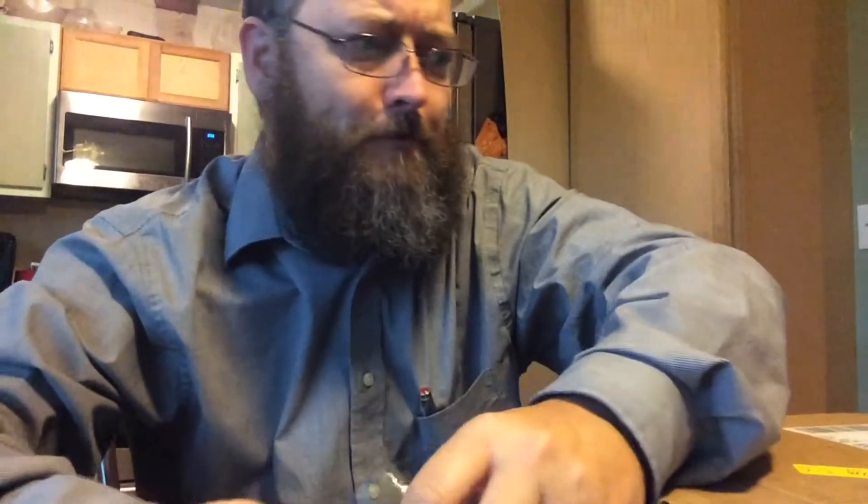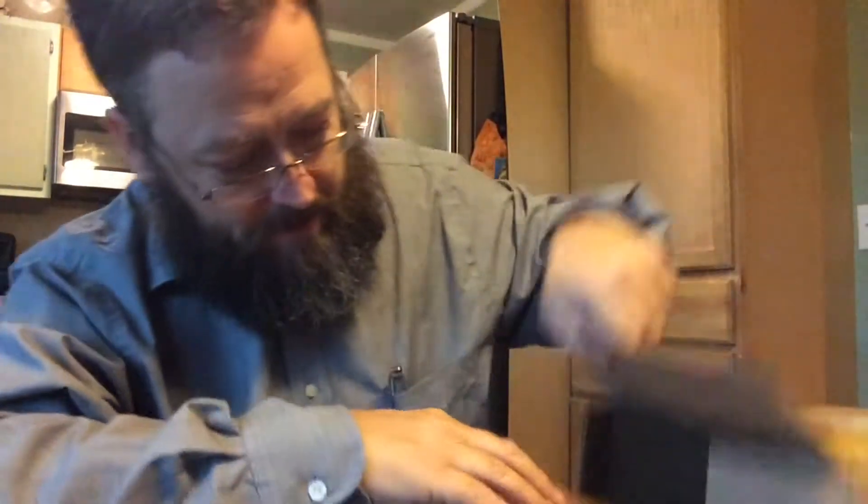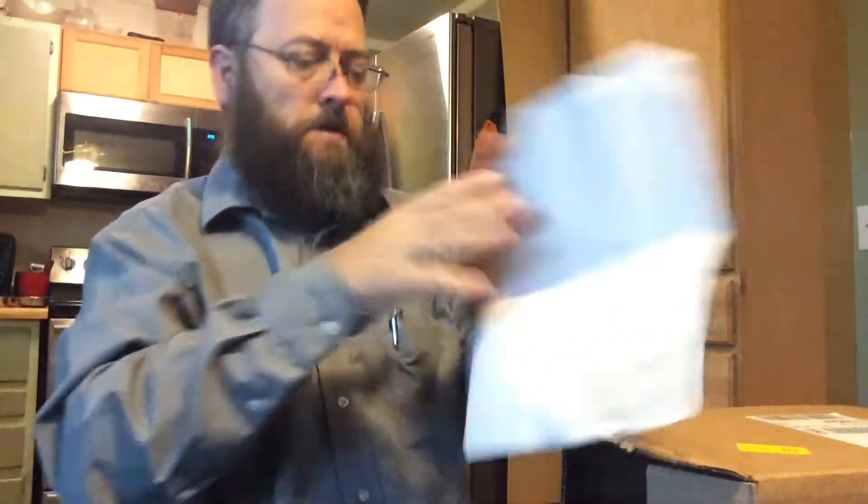Wait a minute — why aren't they on the keyboard itself? This is a DIY keyboard. This is one I'm gonna have to build myself. The other thing in the box is the invoice.